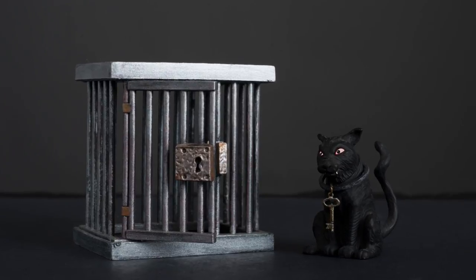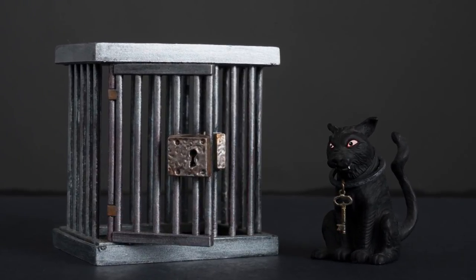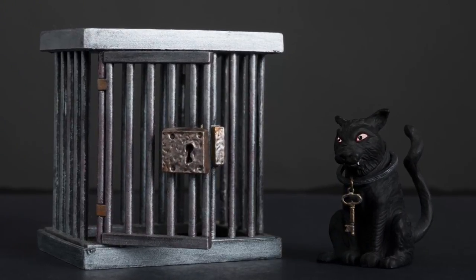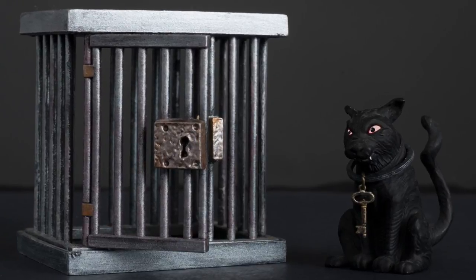The plastic kits fit perfectly together, and with the right technique gluing it up, there is very little seam work to do. As with the previous addition, I used the extra ring on the saber-toothed rabbit and made a neck collar holding the key to the cage.